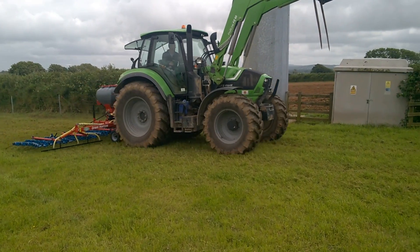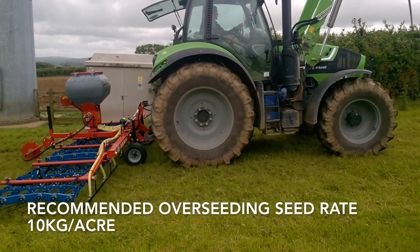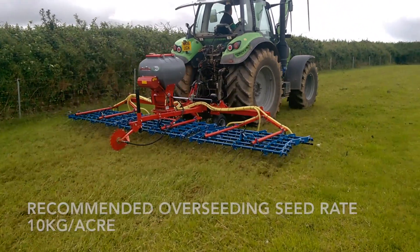In some cases, overseeding is a good option. You would use this method if a sward had become thin in the bottom, or simply as a low-cost way of introducing newly bred grass varieties to an established pasture.